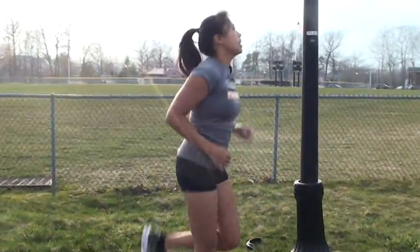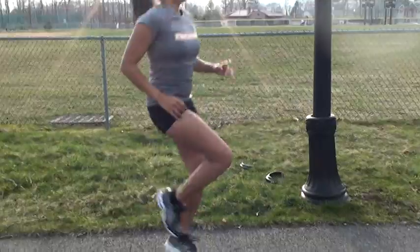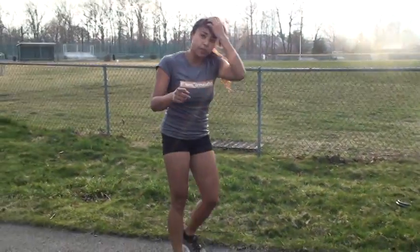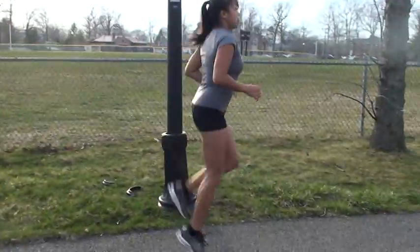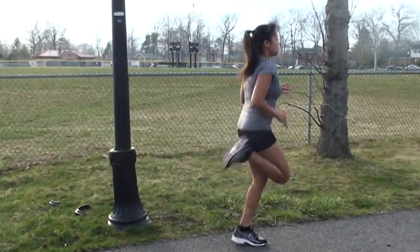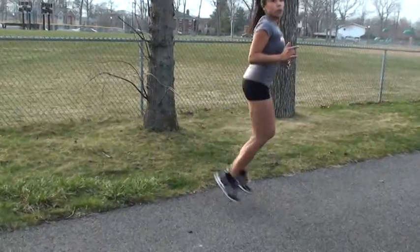Add anything you want — you can add butt kicks, you can add high knees, or you can do bounding. I'll show each of the three so you get an idea. Stay light on the feet, abs tight. Do the butt kicks as fast as you can, in through the nose, out through the mouth.